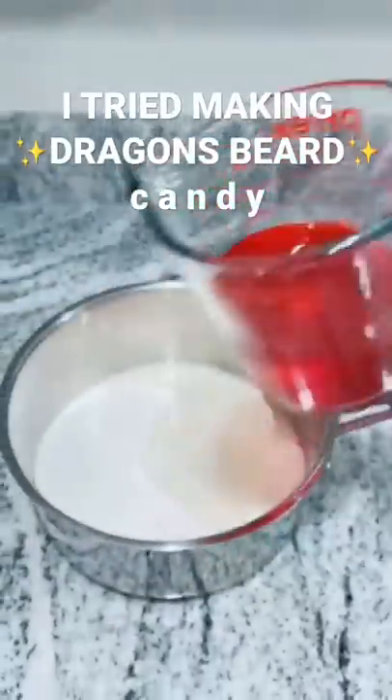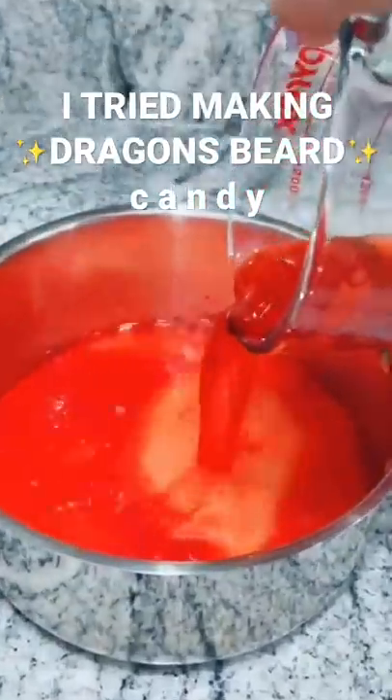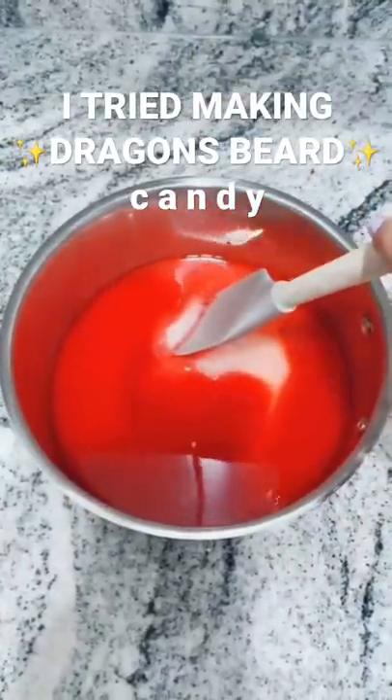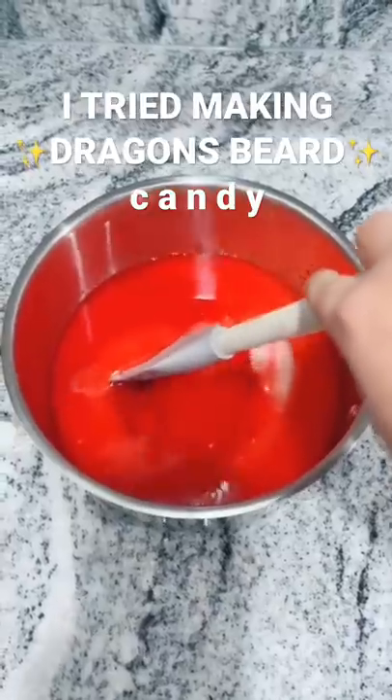Carefully add your food coloring water to the mixture — just super careful. Very slowly mix that together, maybe for like five seconds. Just like that.